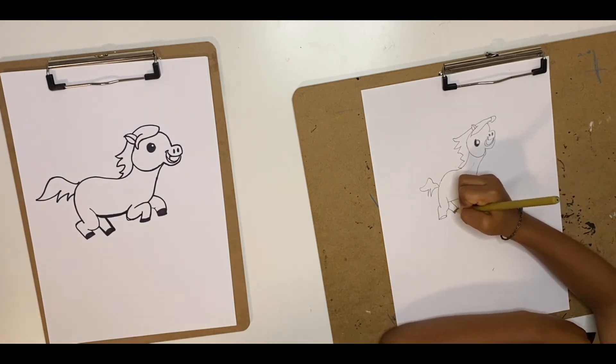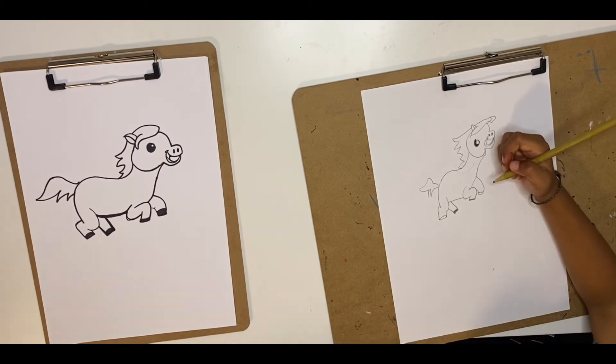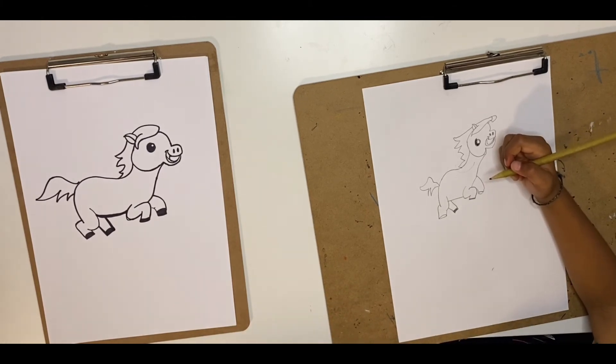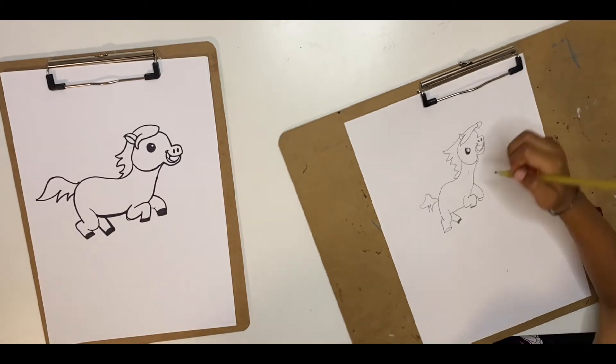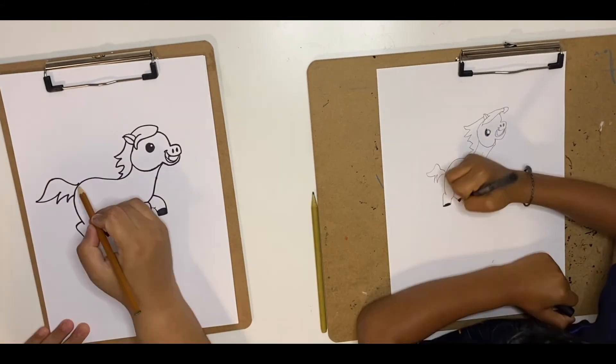So we've finished drawing the horse! Now we're going to color — you're going to need light brown and dark brown, a little bit of pink for the ears and the mouth, and a little bit of black. We're going to fast forward this bit, but you can always pause and watch the video.